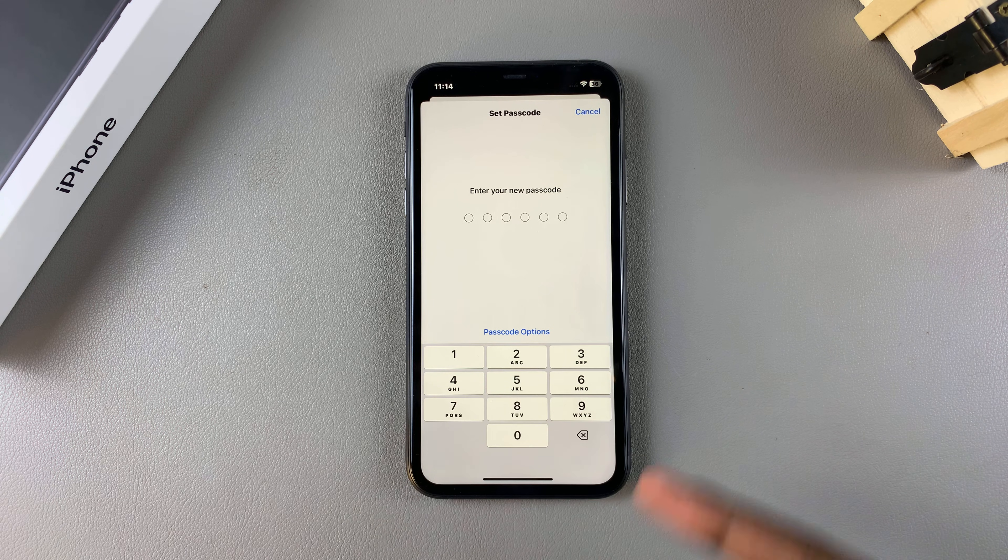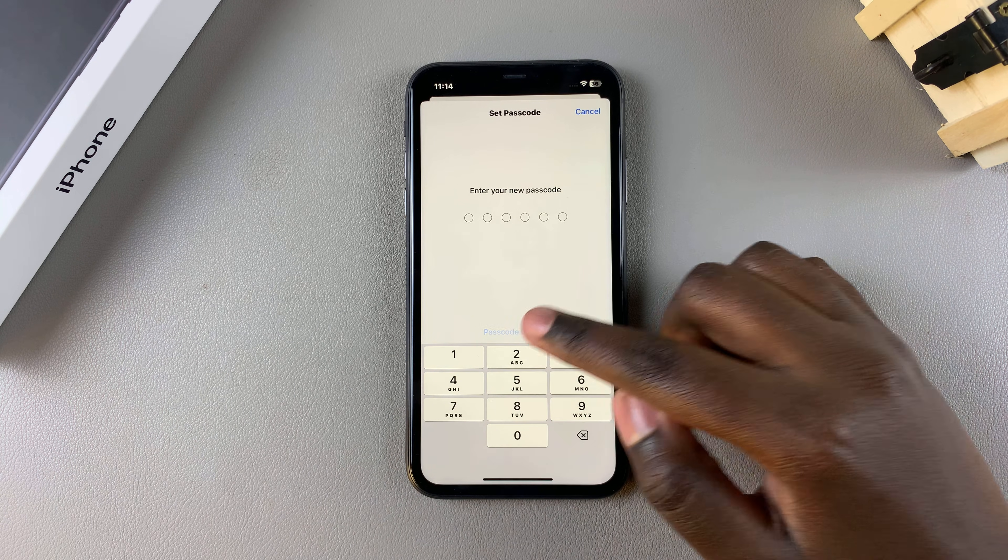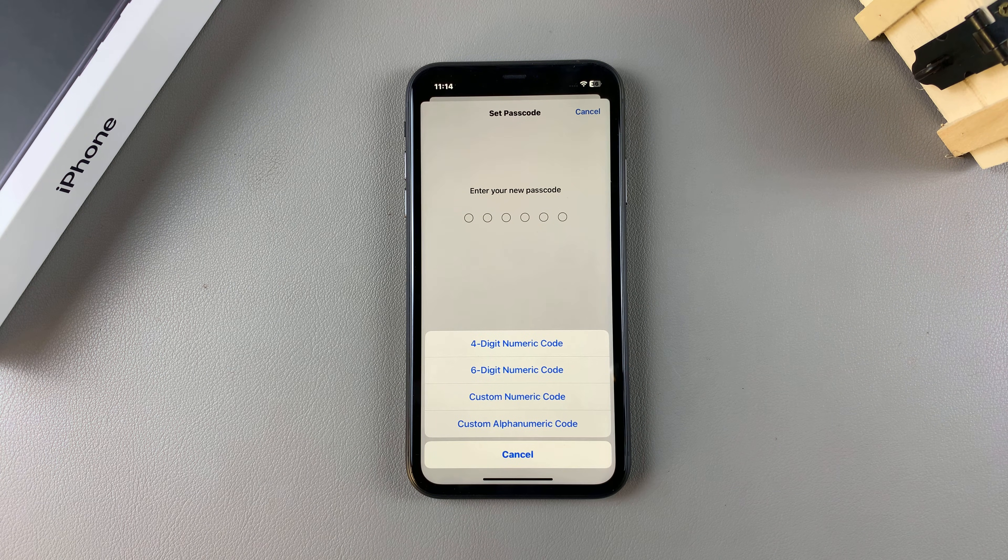You can always choose to change the passcode type. If you just don't want plain numbers, tap on Passcode Options and choose what type of passcode you want to add onto your phone.